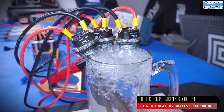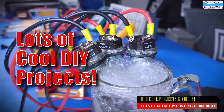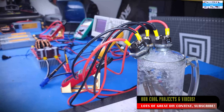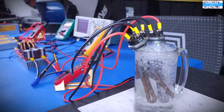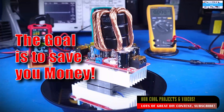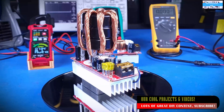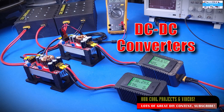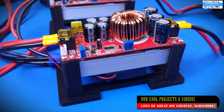Before we get started, if you're new to our channel, feel free to go check out our project videos. We have made a lot of DIY project videos and our goal has really been to show you guys how you can do very cheap and very simple DIY projects that will save you a lot of money. We have made videos from DC to DC boost converters to DC to DC buck converters, and we have also made a lot of solar project videos.